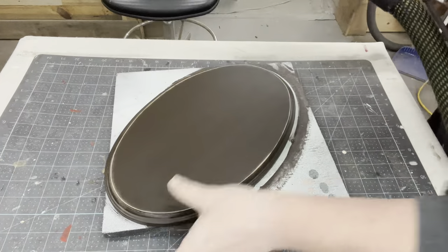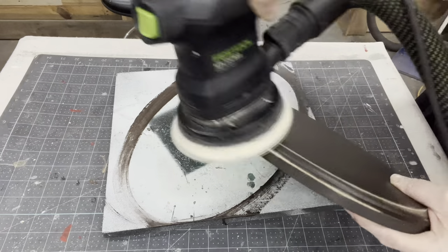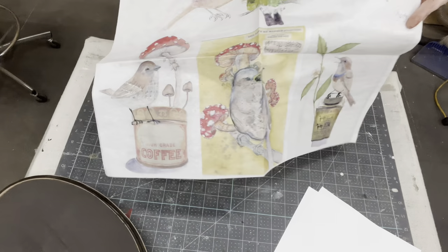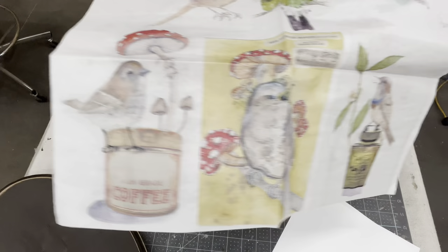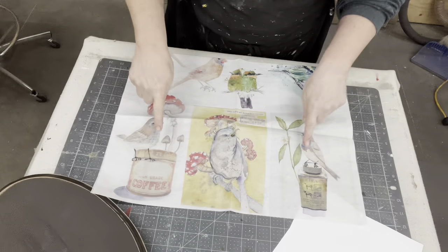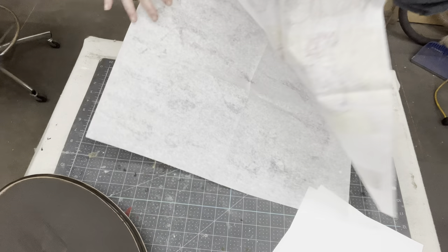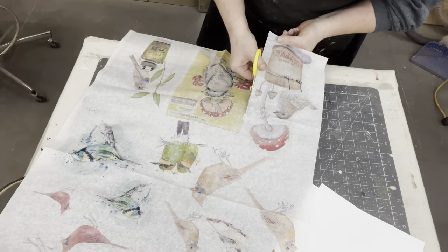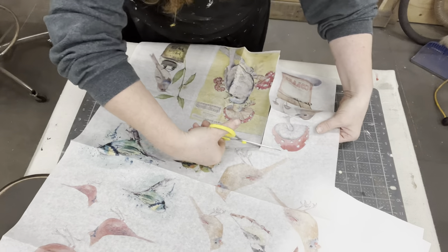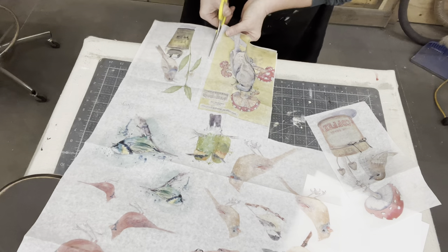I'm using some 220 sandpaper on my orbital sander. If you're wondering what I was going to put on them — oh my, y'all, I fell in love with these little birdies when I saw them on Zazzle. And the one with the mushroom — I just absolutely love it. I thought these would be perfect for these rounds, though they come in squares so we'll just have to tweak them a little bit to fit those ovals.